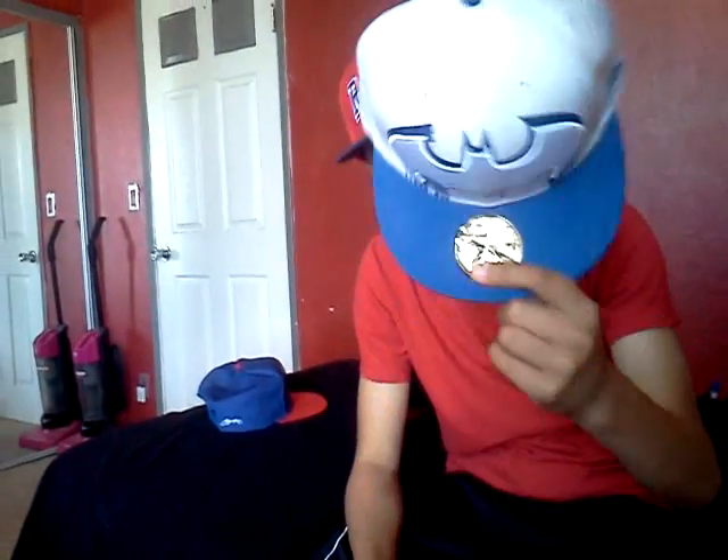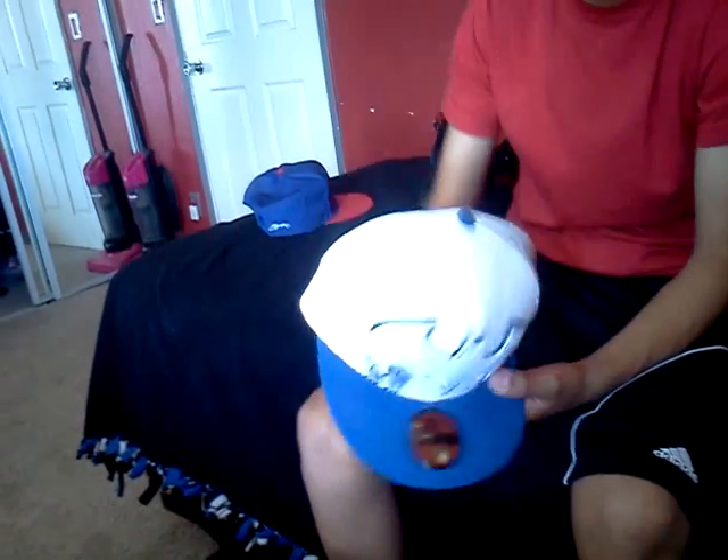Alright, so now let's get into that pickup. Two New Era fitted caps. This one's dope — it's the Batman New Era fitted, seven and one-fourths. Blue brim, blue underbrim, white base. Got the white and blue with paint dripping, Batman logo, white air holes, blue buttons. Got that blue Batman logo in the back. It's a dope hat.